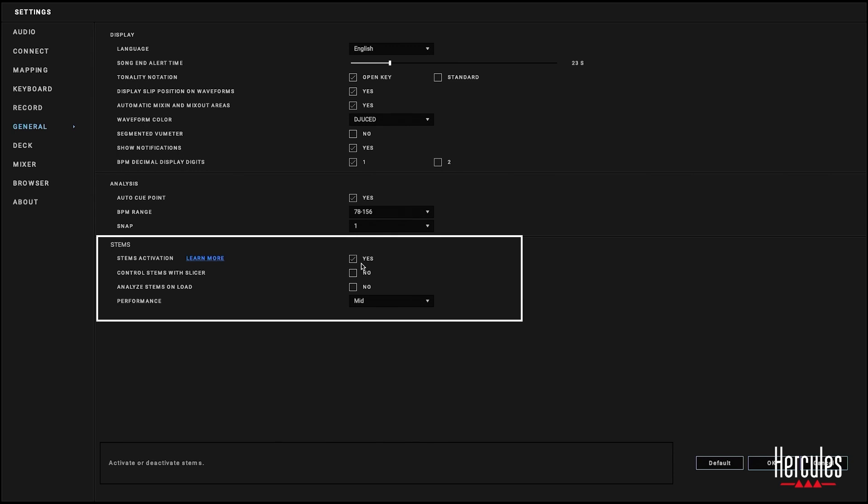Just for reference, I'm running a MacBook Air M1, and it's performing just fine with stems so far. I would typically perform with a gaming laptop that has 16 gigs of RAM. But this is working just fine on my MacBook Air here in studio.